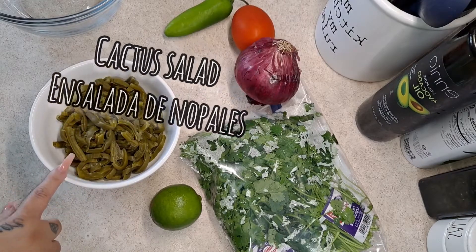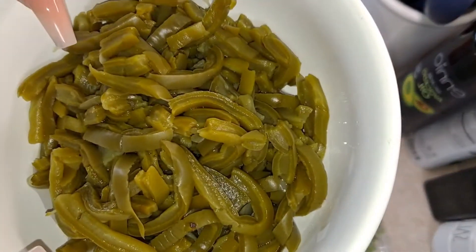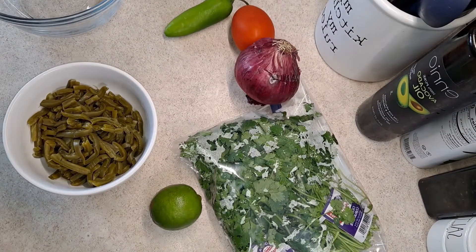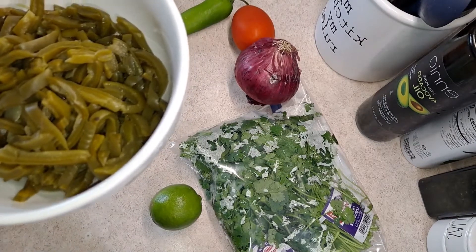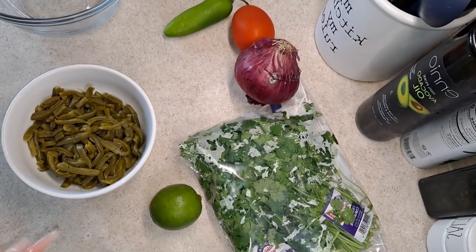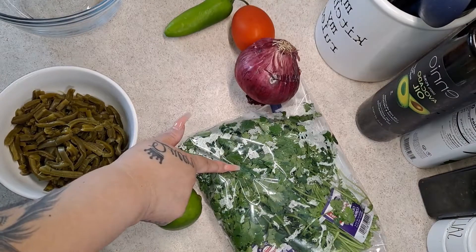I have my cactus here and it's already cut, as you can see. The first thing we are going to do is have a pot of water already boiling, because we do want to let our cactus get tender and well cooked for about 25 to 30 minutes — we do not want that sliminess that the cactus has. So that's going to be our first step.